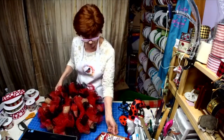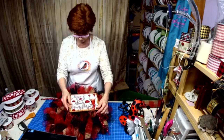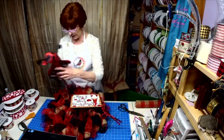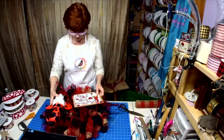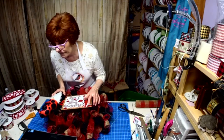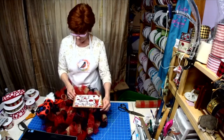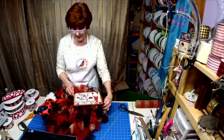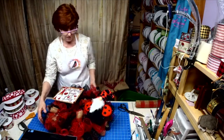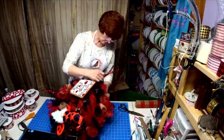Now let's see where we want this — where this is going to go, and then where the bow is going to go. Hey Rach. I think I'll put the sign right here, the gnome right here, and then do the bow here. I may put a smaller bow up there too — we'll see how we are.